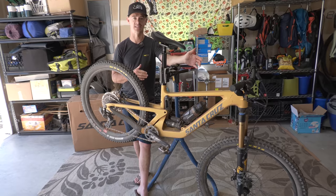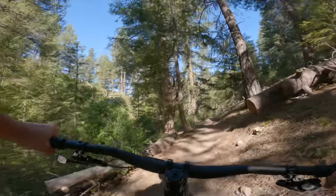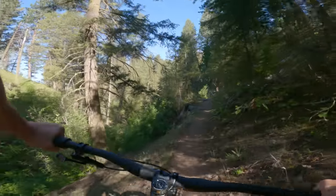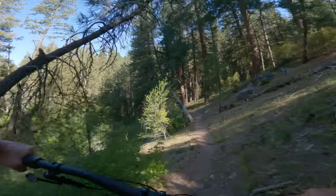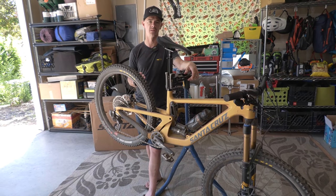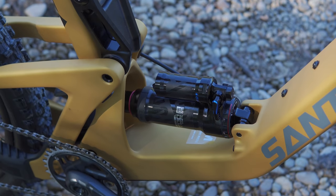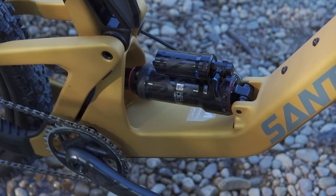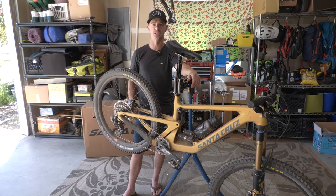I thought the Nomad pedaled well for an aggressive bike. This thing — you may as well take the climb switch off the rear shock and save a couple grams, because you're never going to need it. It is a better climber than the prior Bronson. It's a better climber than the Nomad. I don't know why you'd use the climb switch — it's cute that it's there, but it's for decorative purposes. A little splash of blue.